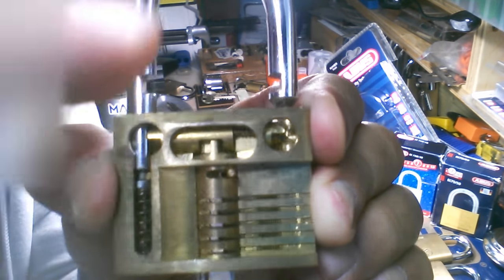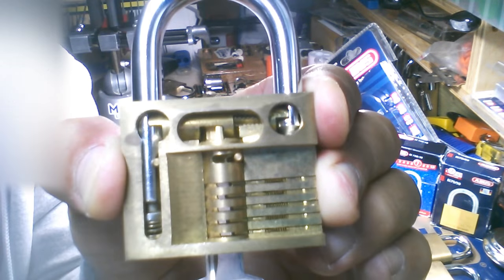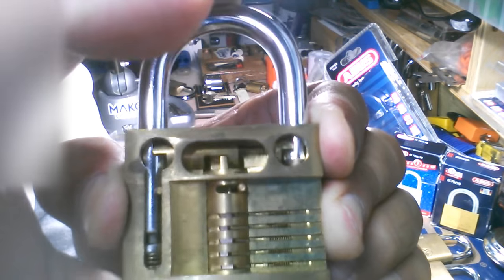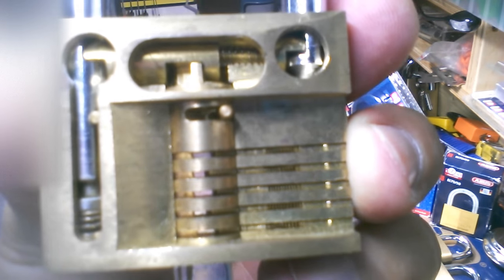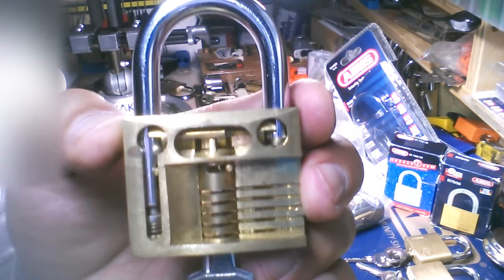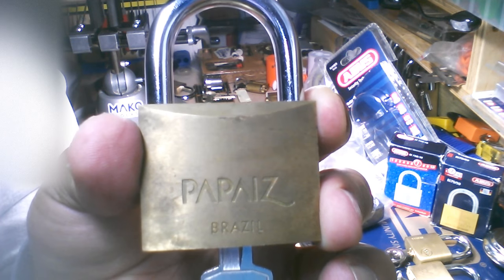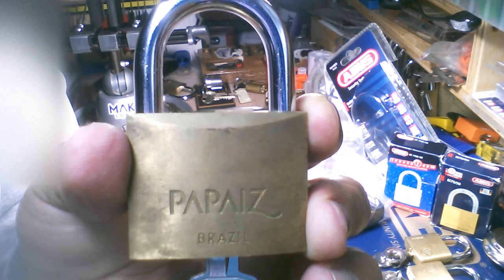I was a young kid when I bought this, and if you guys can imagine, I paid 40 bucks — 35 years ago. Beautiful. Just trying to get a close-up there for you guys. It's a five pinner, absolute beauty. And I'm glad that I got to share it and get it open for you on camera. The Papaz Brazilian Cutaway Training Lock, purchased 35 years ago — I believe it was 40 Canadian dollars.